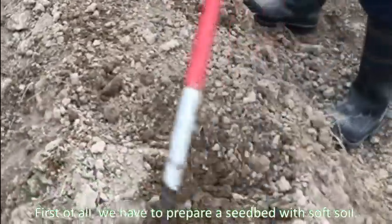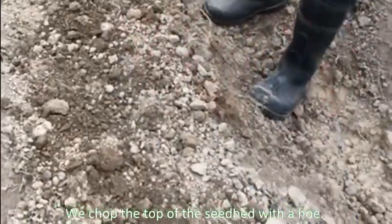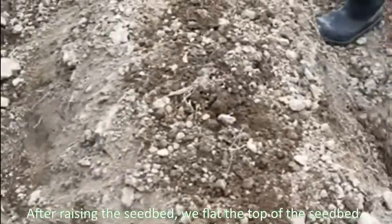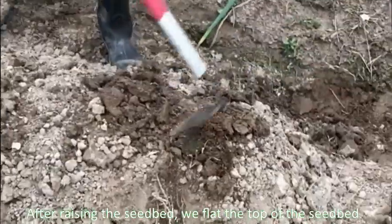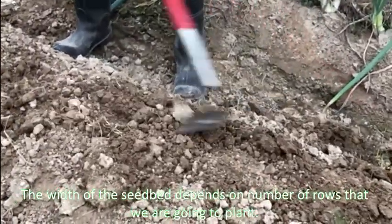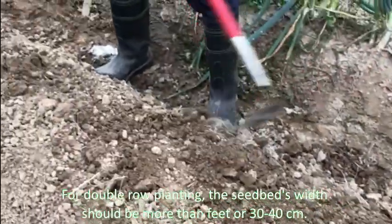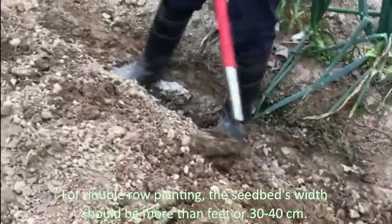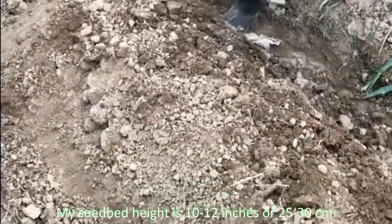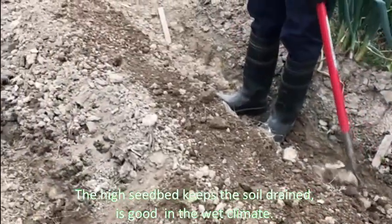First of all, we have to prepare a seedbed with soft soil. We chop the top of the seedbed with a hoe — a handy tool if you use it the right way. After raising the seedbed, we level the top. The width of the seedbed depends on the number of rows we are going to plant. For double-row planting, the seedbed width should be more than 30 to 40 centimeters. My seedbed height is 10 to 12 inches, or 25 to 30 centimeters. A high seedbed keeps soil drainage good in a wet climate.